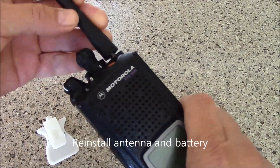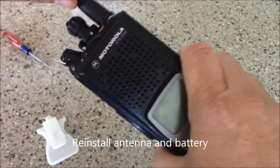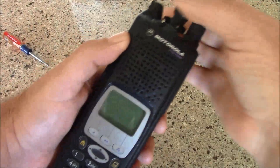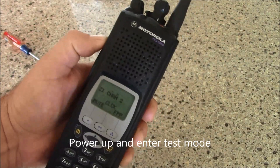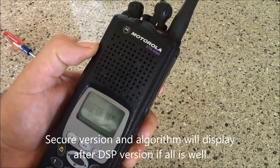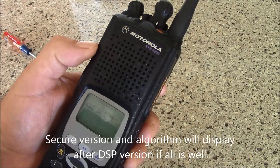Go ahead and put your antenna back on, attach your battery pack, and go ahead and turn your radio on. You can see now we have the secure version and the crypto algorithms.